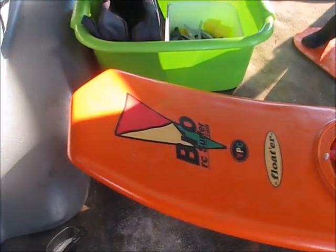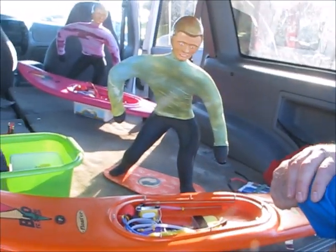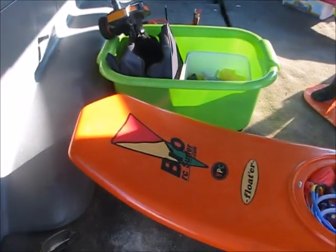So guys, here we have Steve Wheels' Orange Blaze. This is what we call our floater, modelled around Daniel Thompson's awesome Vanguard innovative surfboard. Very parallel lines, double diamond tail.